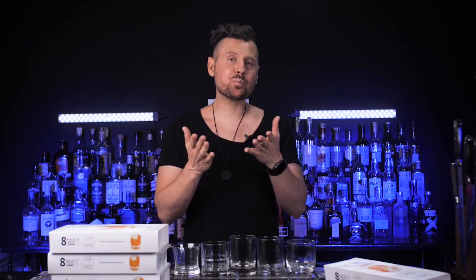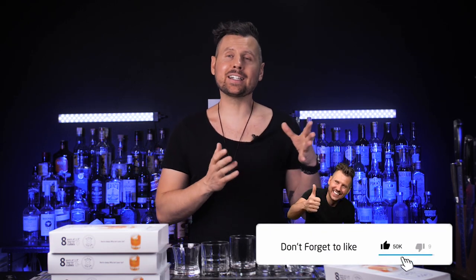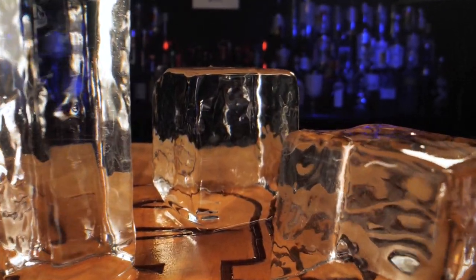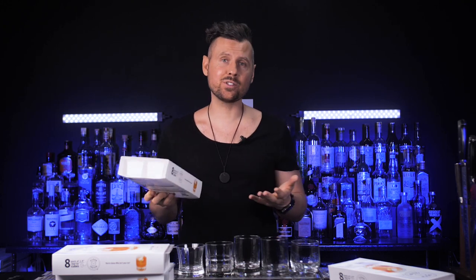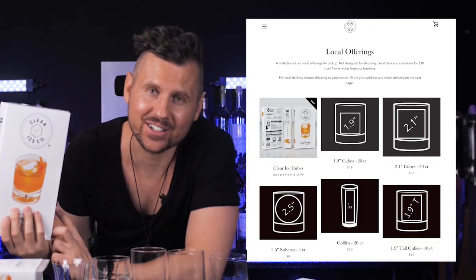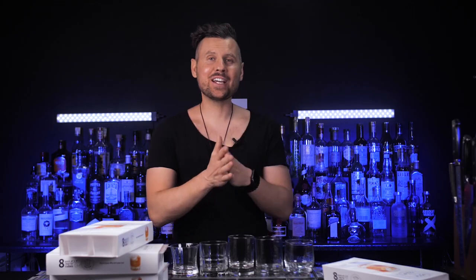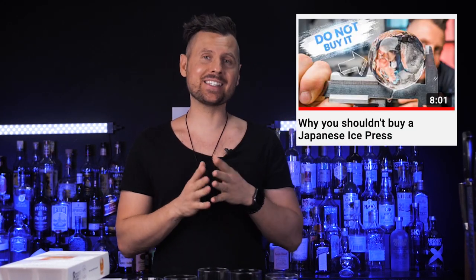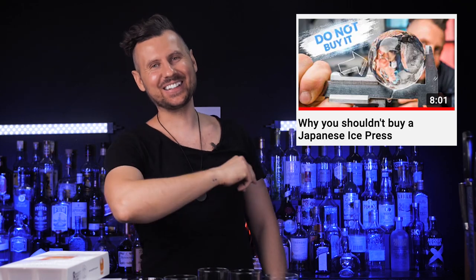I'd love to hear what you think. Please let me know in the comments how much cocktail ice costs in your area and if you've had a good or bad experience ordering it. This video is not sponsored — I really enjoyed this concept, the quality, and the packaging. Thank you to Clear Ice Company for sending this to me; I'll leave their Instagram and website in the description. They currently deliver nationwide for the cubes, with the rest being local delivery in San Diego. If you enjoyed this video, you'll love a similar one about the Japanese ice press. Thanks for watching!